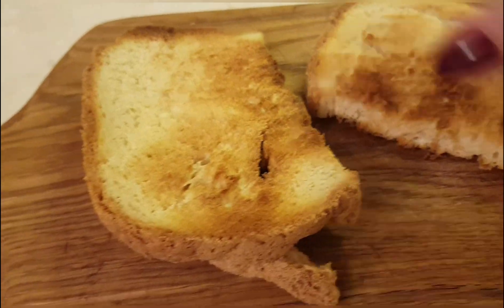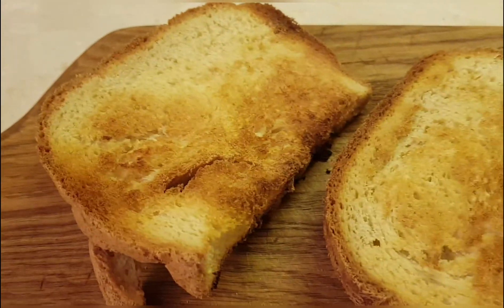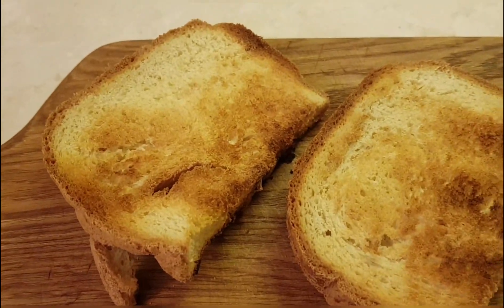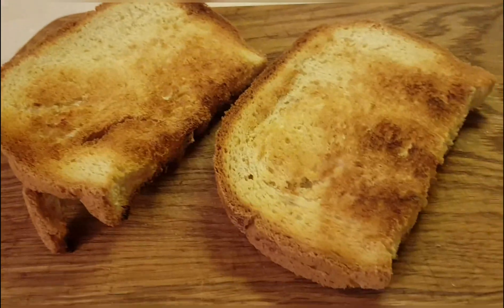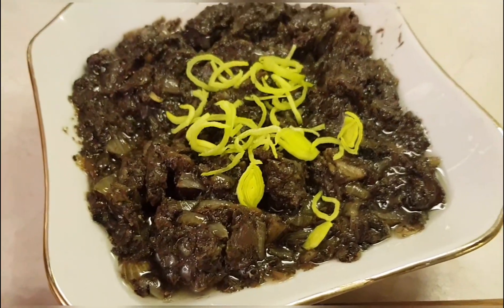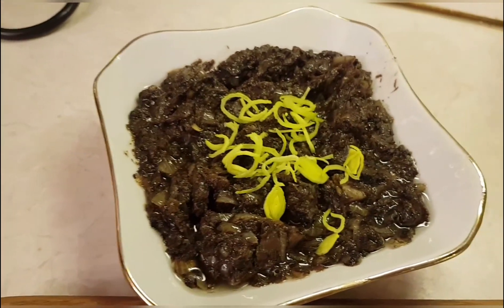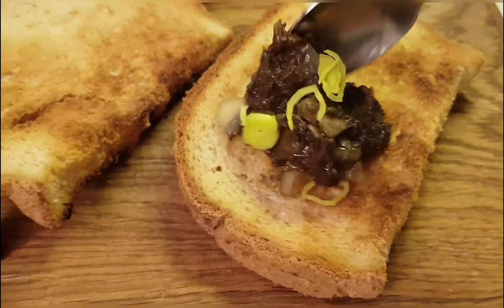Look what beautiful toasts come out from this homemade bread — simply magnificent. By the way, this bread is in the Redmond recipe book and is called 'toast bread.' I like it most of all. I garnished the caviar here just a little with green onion — there was no other greenery available. Well, now you can spread it and taste it.